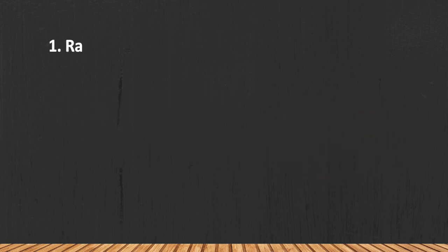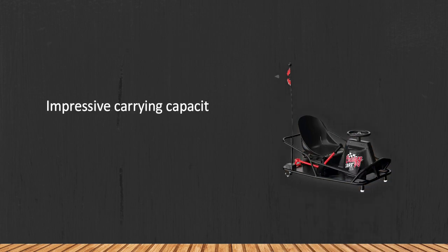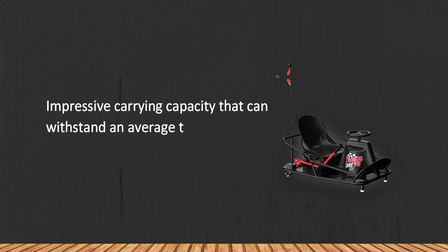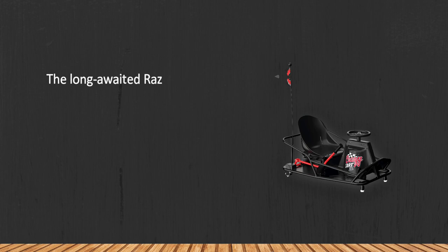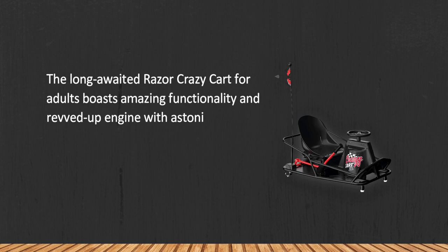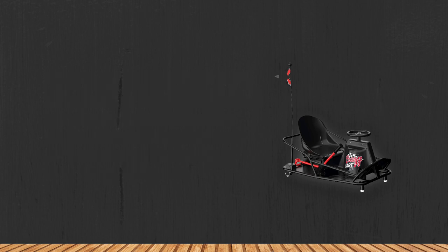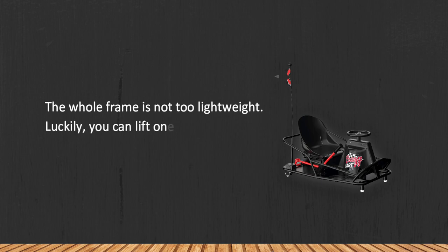At number one: the Razor Crazy Kart XL. It has an impressive carrying capacity that can withstand an average teenager and adult. This long-awaited Razor Crazy Kart for adults boasts amazing functionality, a revved-up engine, and an astonishing maximum speed. If you ever wanted a racing go-kart when you were a kid, go for this one. The whole frame is not too lightweight, but luckily you can lift one side up and pull it around.